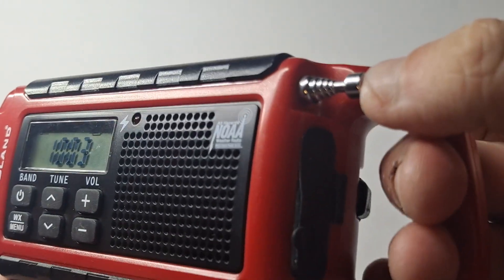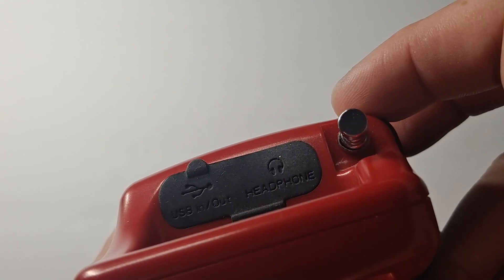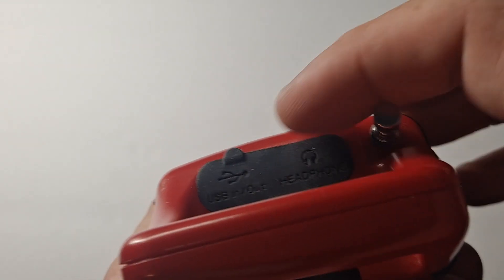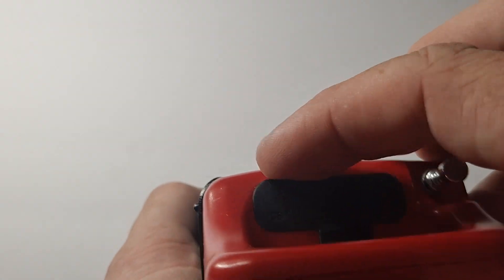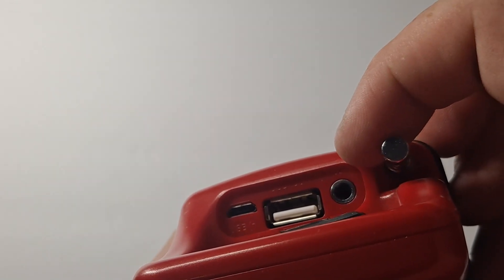The antenna is just a regular little telescoping antenna. On the side there's a little plastic plug covering a micro USB input and a regular USB output. You can charge the radio via the micro USB port, and there's also a headphone jack in there.